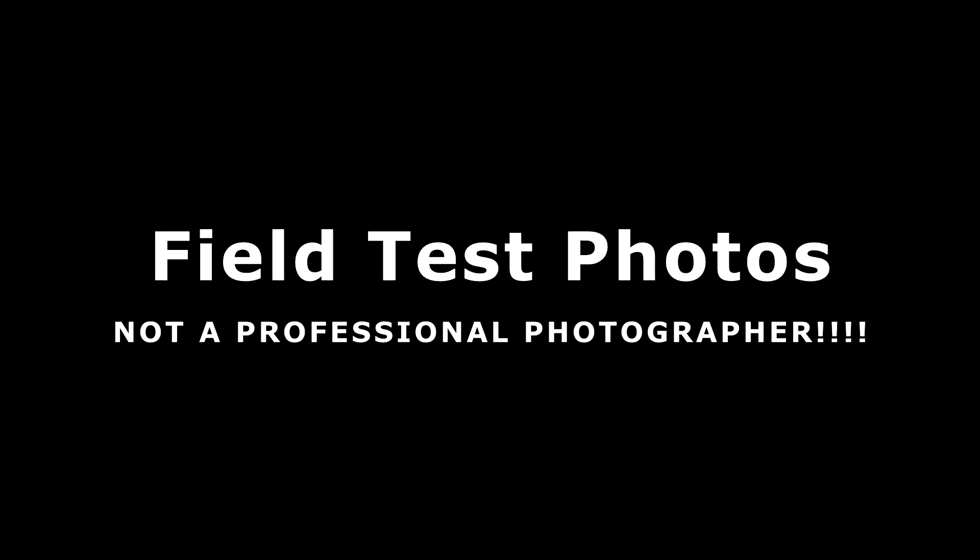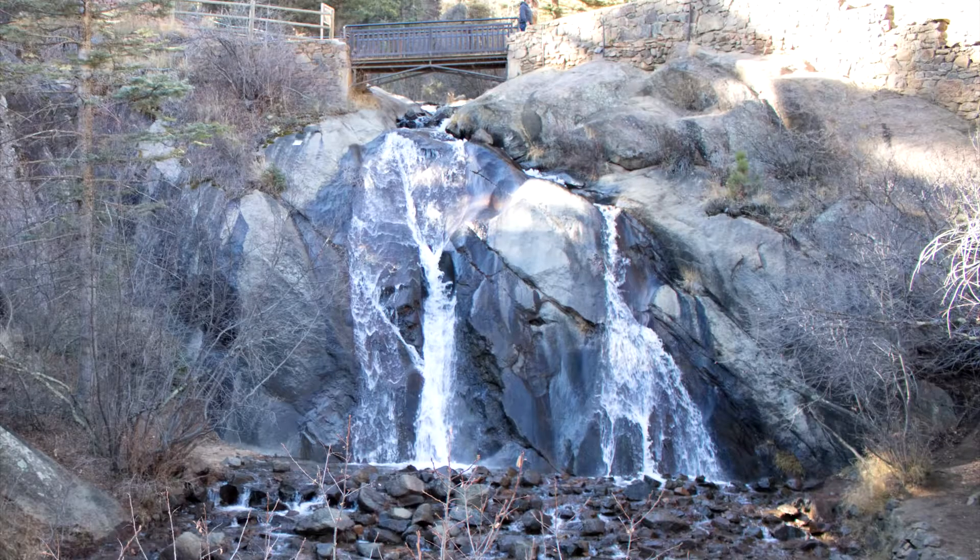Disclaimer: I'm not a professional photographer. The pictures I'm going to show you are just from me hanging out with my brother at Helen Hunt Falls in Colorado Springs, Colorado. So let's take a look.